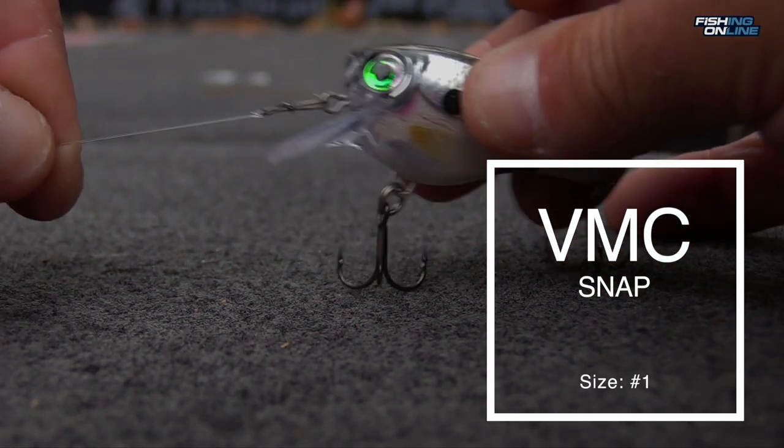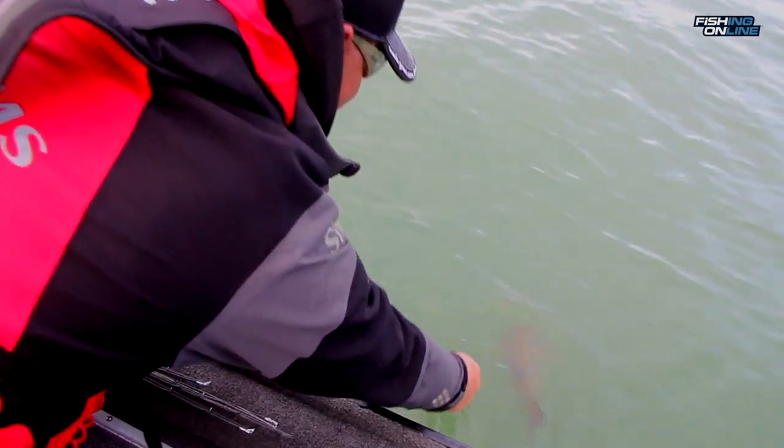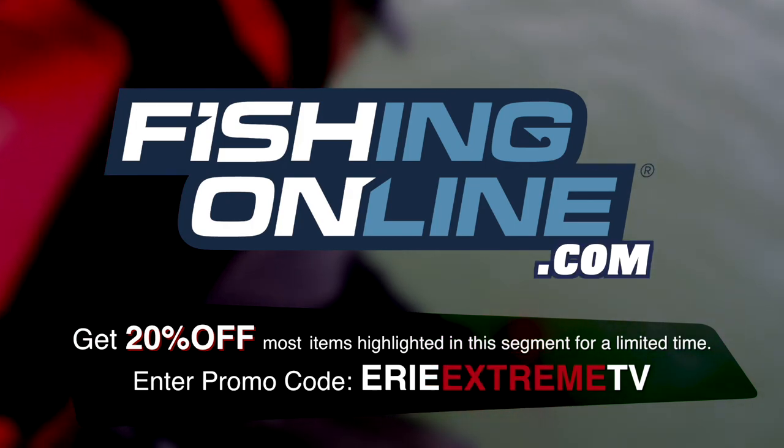Smallmouth love rocky bottoms, like points, shallow bars, and even rocky shorelines. Shallow cranking is fun and a good way to cover a lot of water fast. I'm Dave, thanks for watching this week's fishingonline.com in-depth look.